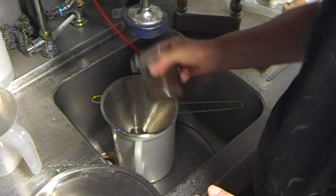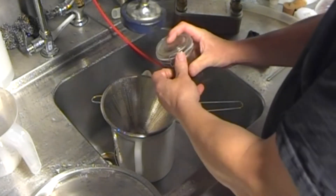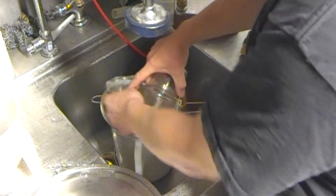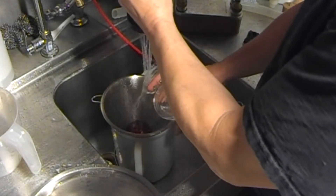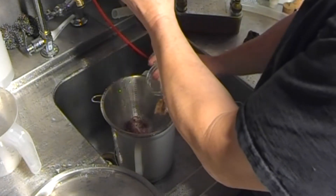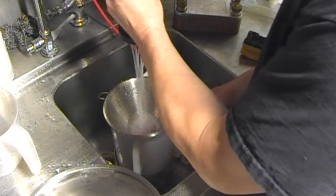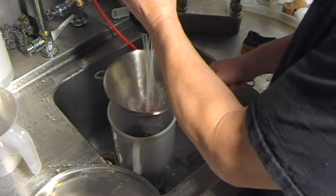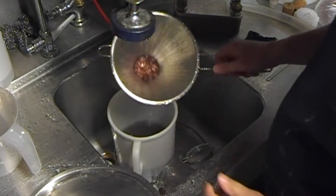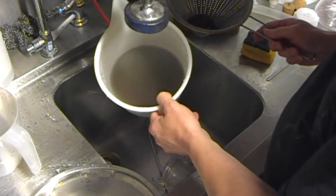We'll just empty them out into the colander and give them a rinse. As you can see they look a lot cleaner now, and that's what we're left with.